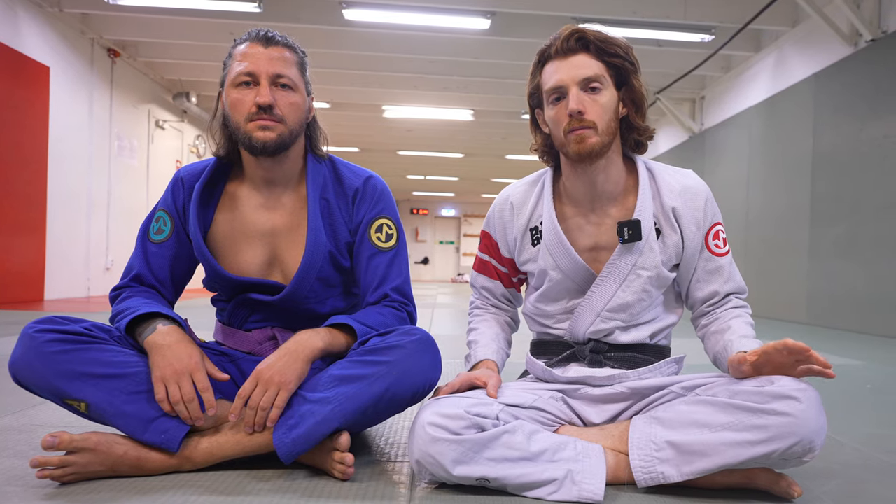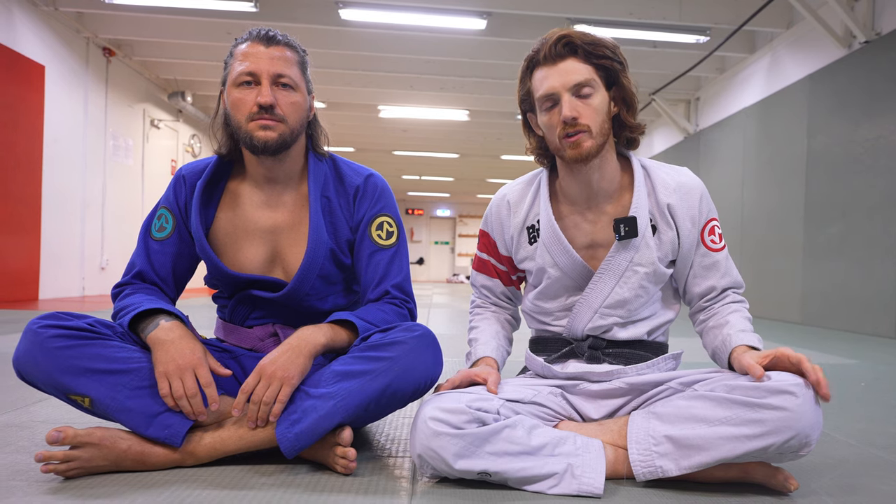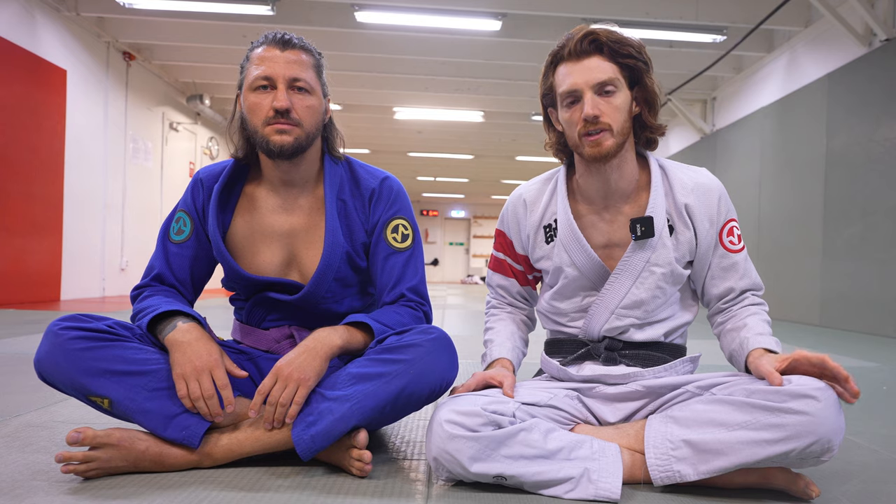Developing a good open guard is one of the most important aspects of your jiu-jitsu game, but a lot of people struggle with it. In this video, I made a list of the most important principles that I think will help you really speed up that process.